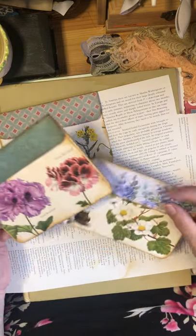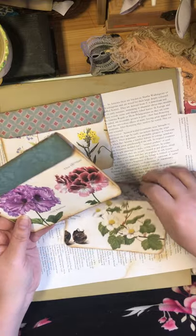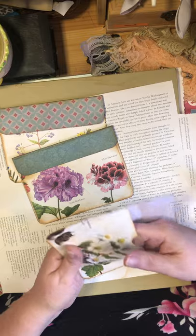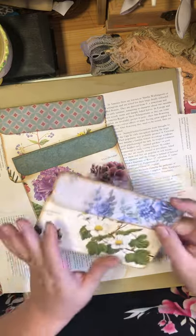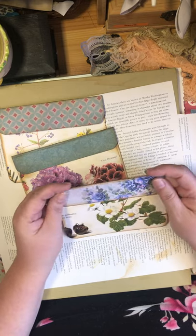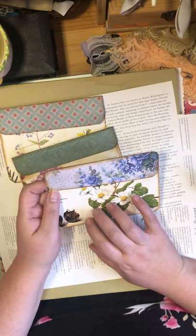So what I'm going to show you how to make are basically little envelopes that you can put into your junk journal — either glue or tuck them in, whatever you want to do. This was a neat project. I got the inspiration from Craft with Me.